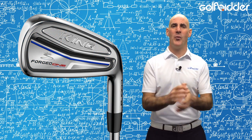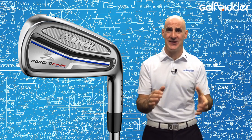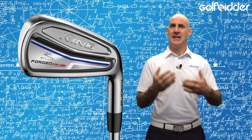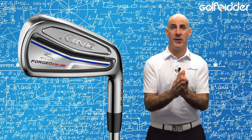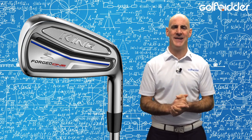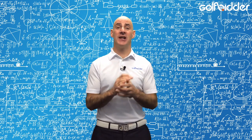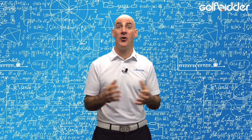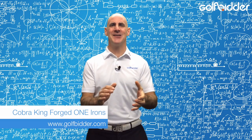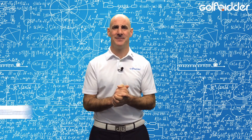So there it is — the Cobra King Forge Tour 1 length irons set. If you love the idea of having all the same length shafts, same posture, same swing plane for all your irons, in a beautiful, compact, forged feel club head, you have to check these out. Make sure also to check out all our other Cobra family under the hood review videos and our in-depth hands-on review of this Cobra King Forge Tour 1 length irons set on Golfbidder.com. Let's go!